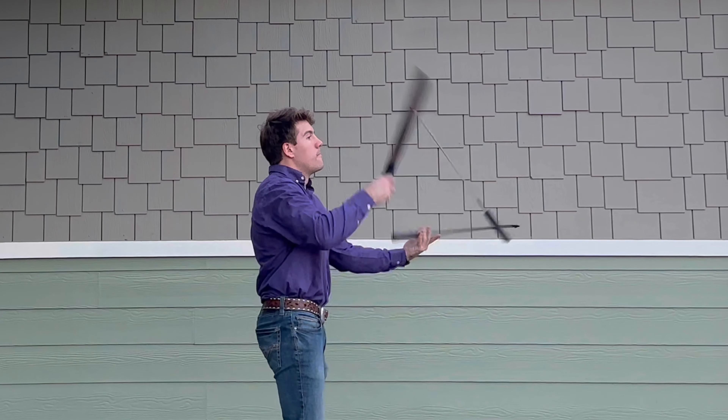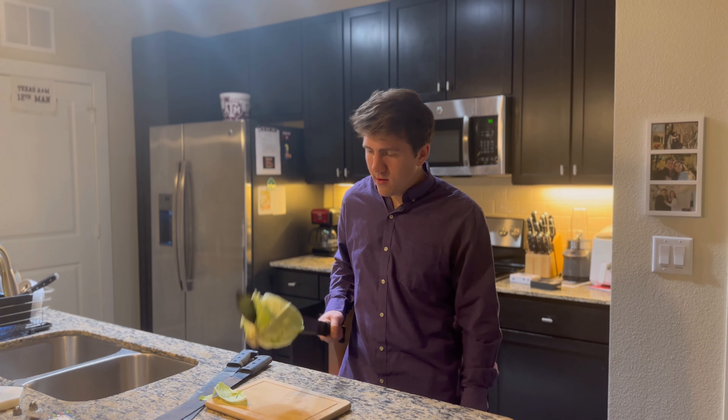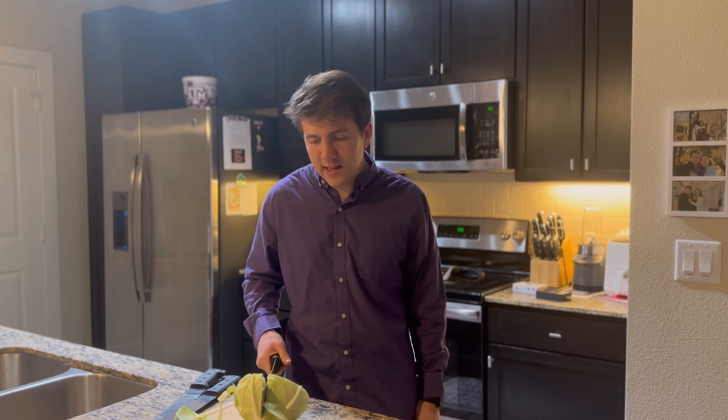What's up guys, it's Juggling Cody here and today I'm going to be juggling some machetes. Just make sure that you don't try this at home unless you're a trained professional like me. Now in case you were wondering if these blades are sharp, well let's test it out real quick. Oh yeah. Glad that wasn't my hand.